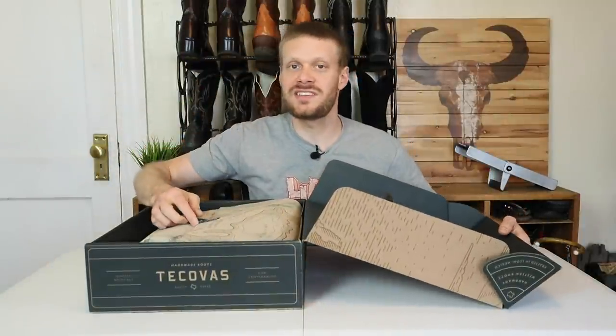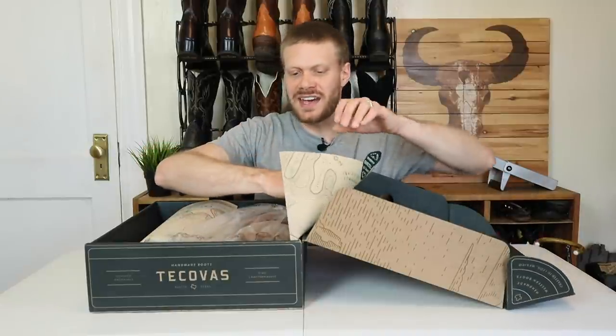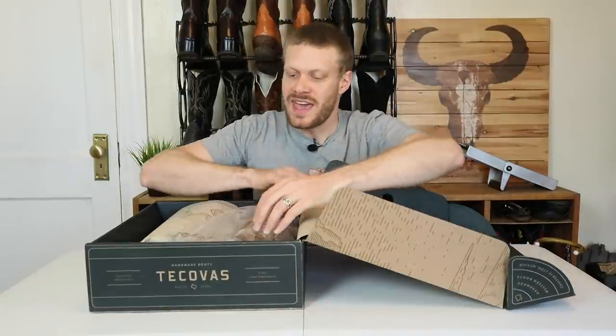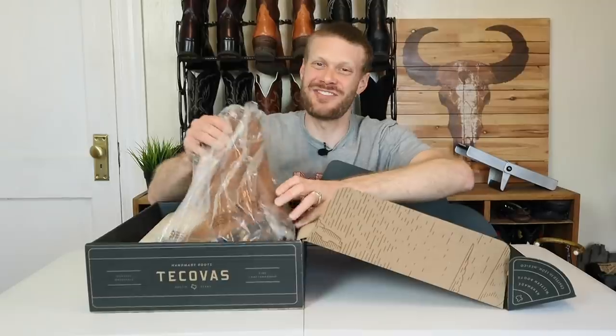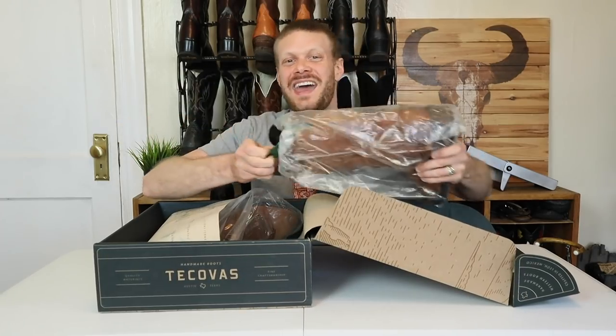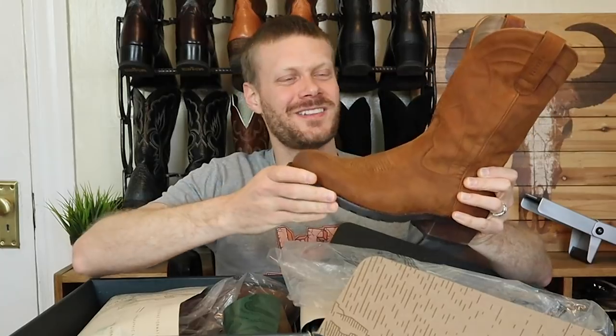Now let's get these Tecovas Banderas out of the box. Huge thanks to Lucas White for sending me these — he wore them for about a week and decided they weren't for him, and sent them to me for this video. I'm so pumped to finally take a closer look at these Banderas. Looking good — now it's time for the rundown.